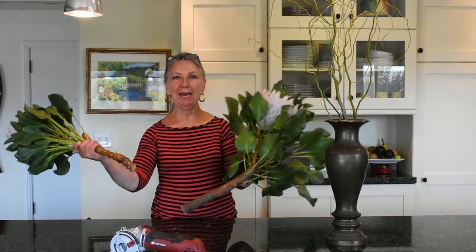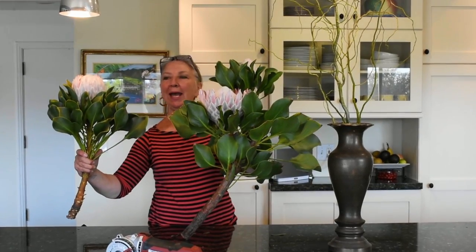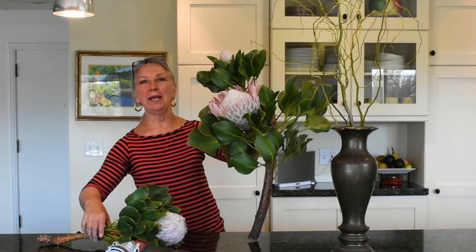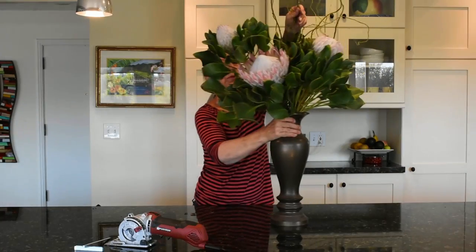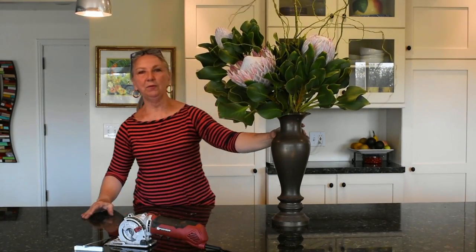Roto-Razor Platinum made this easy. This heavy branch has now been made into two pieces, and it's a stable floral element for my antique brass vase. We now have a beautiful, stable floral design.